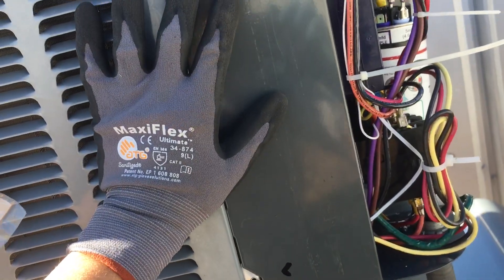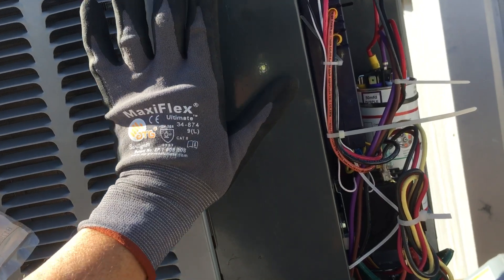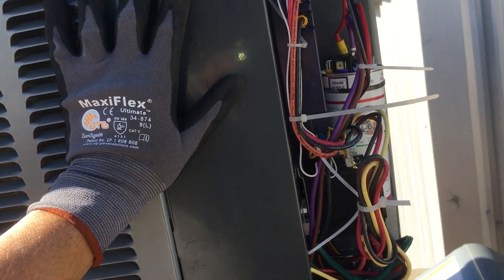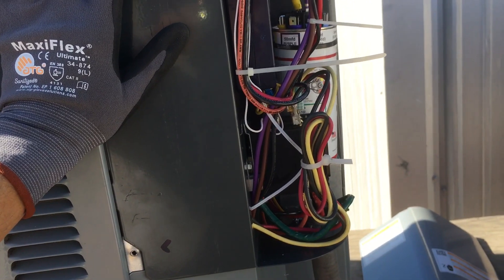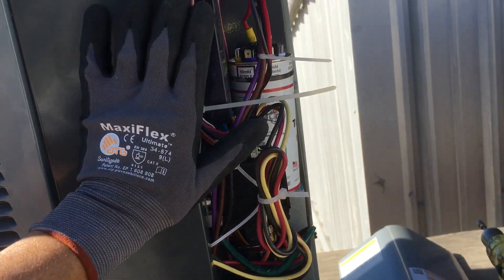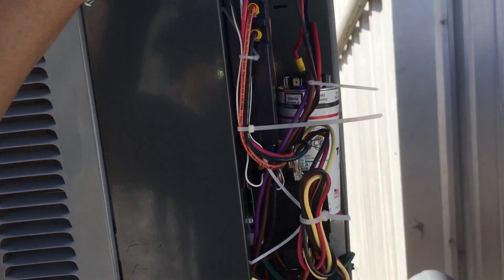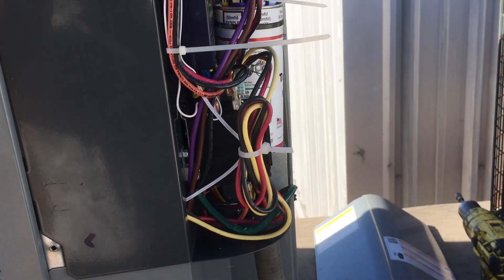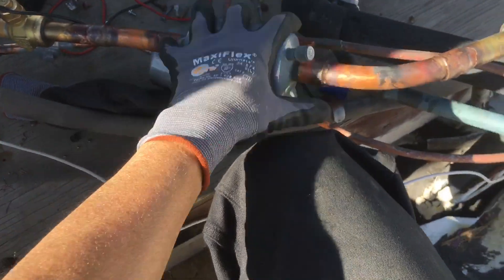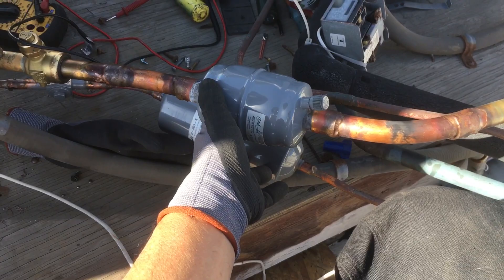Later on when I receive the Sensi Predict, my goal is to put the Sensi Predict on this unit. I don't know if I'll put the Zoa air quality control and sensor system on this unit or not, but I'm definitely thinking of putting the Sensi Predict on here.